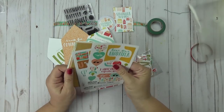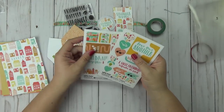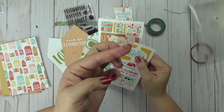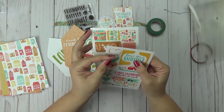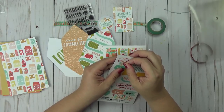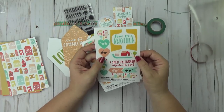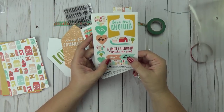You are also getting some stickers this month. These are clear stickers but they're a little bit frosted as usual. I'll bring one up to the camera so you can see that it is clear but a little bit frosted. And then you have the banner as well — it says a sweet friendship refreshes the soul with a couple of little arrows.